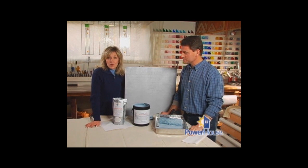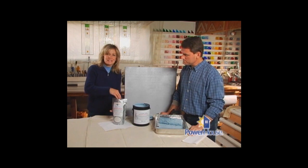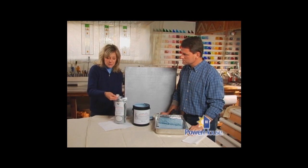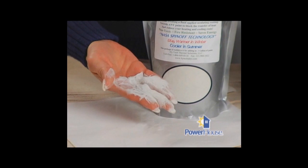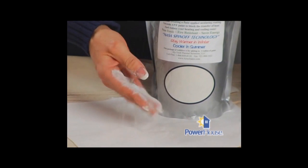How does this low-E paint work? Most use microscopic hollow ceramic beads. Take a look at this — see how fine that is? Just like fine sand; it feels almost like baby powder. When the paint dries, the beads band together to create a barrier that air particles can't pass through. These ceramic beads are the same material NASA uses on space shuttle tiles.